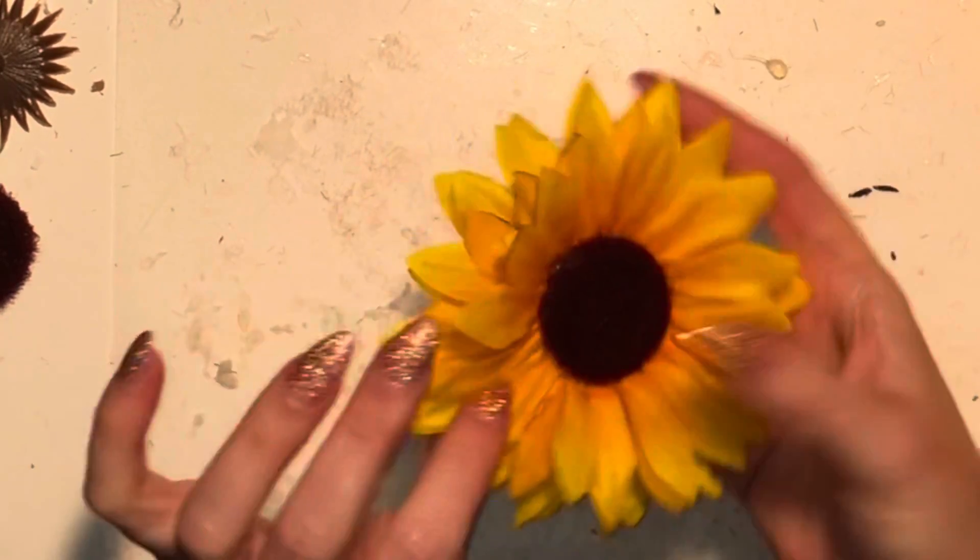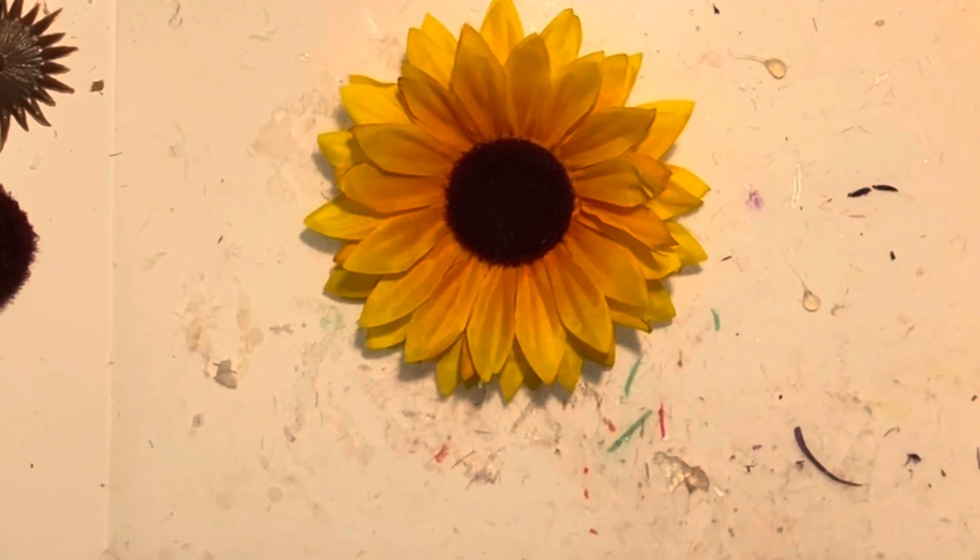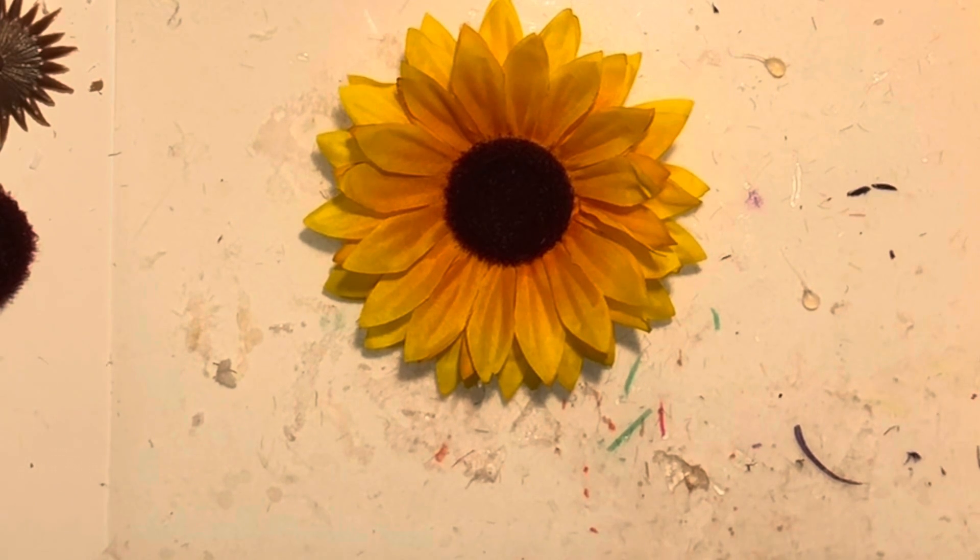Now I've got my completed flower and I'm ready to add the skull or eyeball center to it.